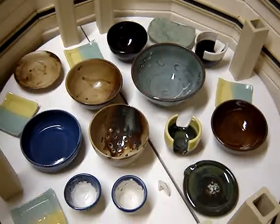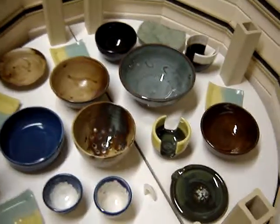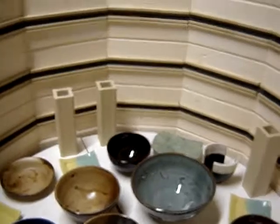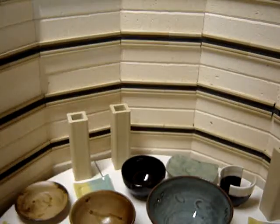This is part two of my April 27, 2012 kiln opening. I see a few things in there that I'm happy about and a few things I am really upset over, but you live and learn. So let me see if I can pull them out real quick.